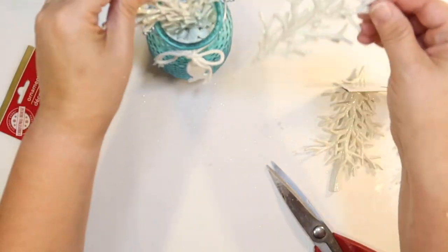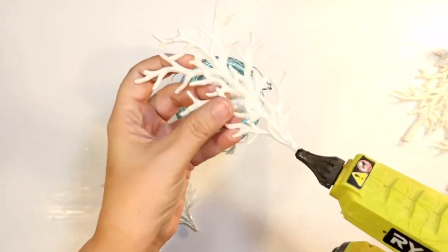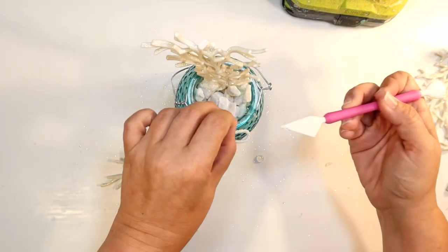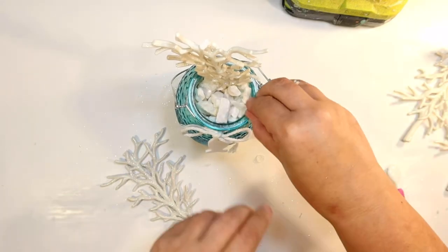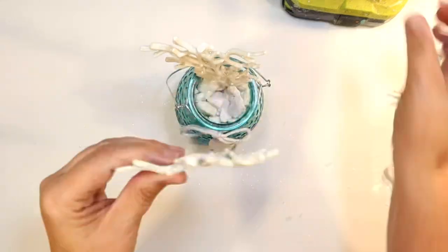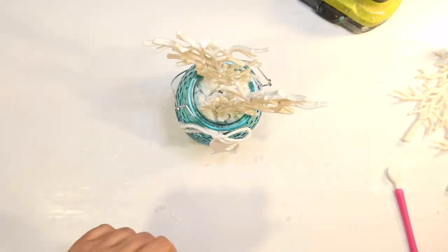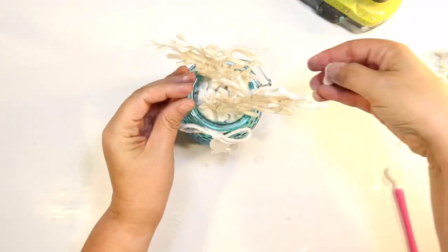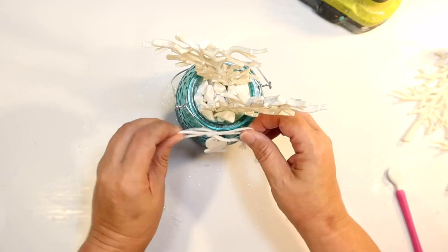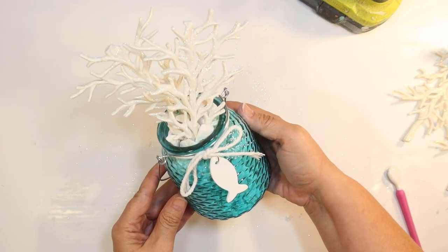The ornaments don't have a stem on the bottom side, so they wouldn't stay in the rocks very well. To fix that, I'm using a little hot glue on the tip to glue them into the rocks on top of the jar. The jar has a little white ribbon with a white fish, and I thought about replacing it with a mermaid, but I like the contrast. I'm hot gluing the coral pieces in different directions so they fan out and look like coral. There we have our mermaid coral display for a pop of blue on our tier tray.